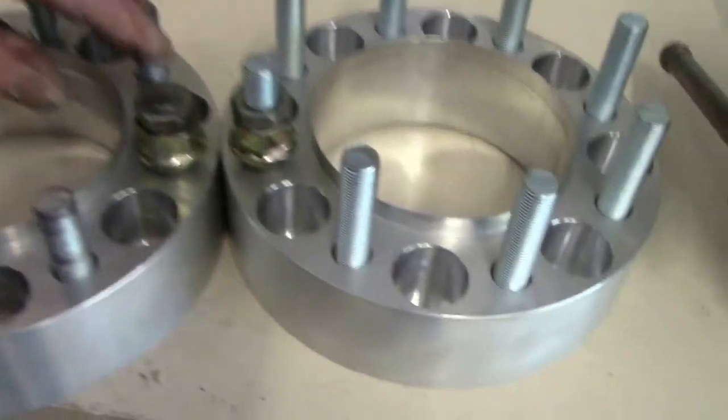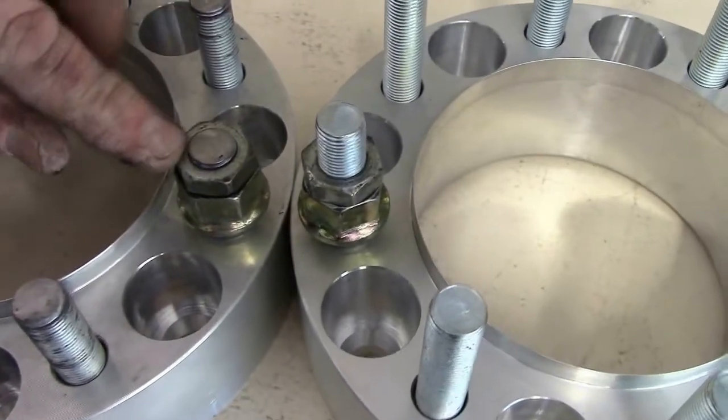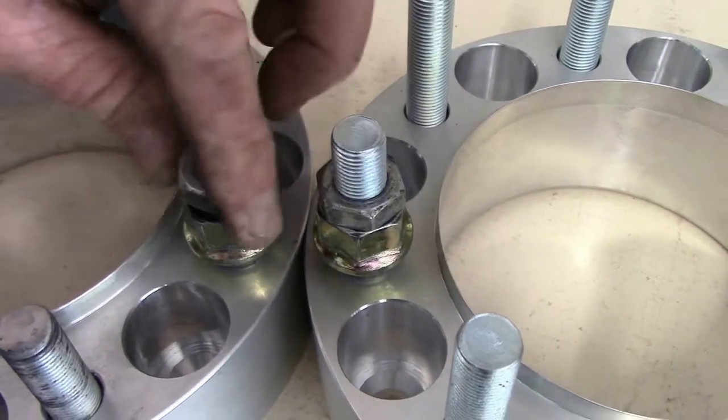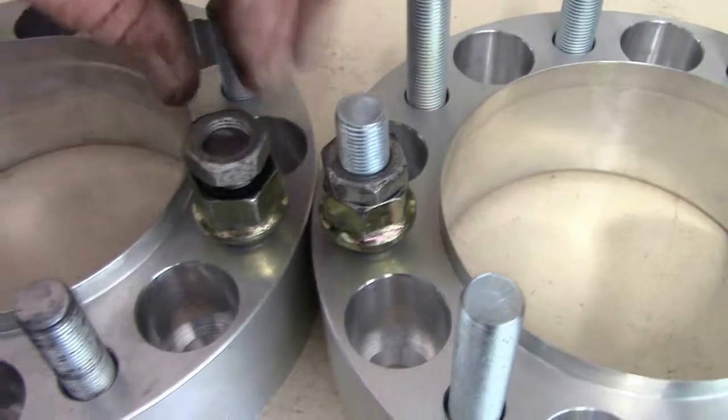If you booger the threads up a little bit, you'll never be able to get the nut on. By having the nut already on there, you can back the nut off, and it will dress up the threads to a pretty good degree.